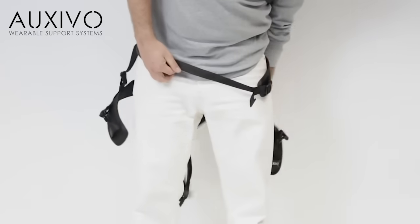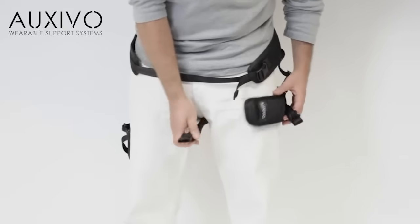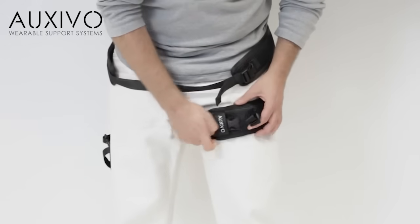Take the back end and thread it forward between the legs. Make sure to pass the strap through the guiding loop.